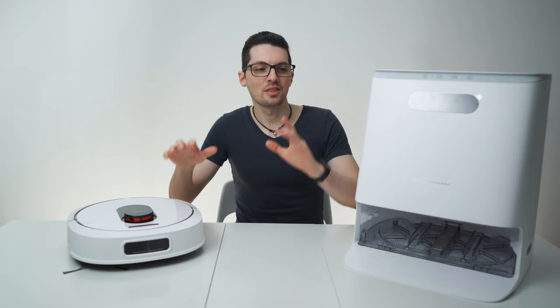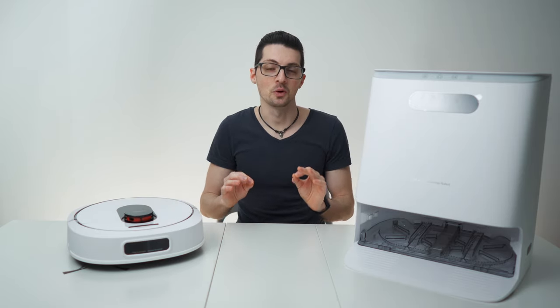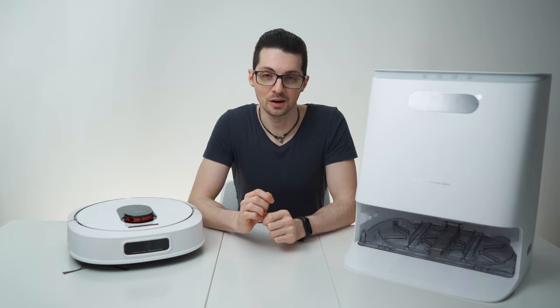ROIDME reached out to us with their brand new product and I personally was very impressed. Let's start with the unboxing.